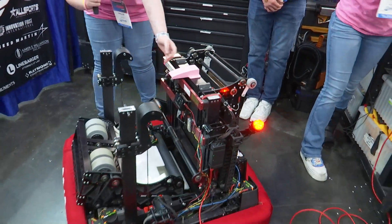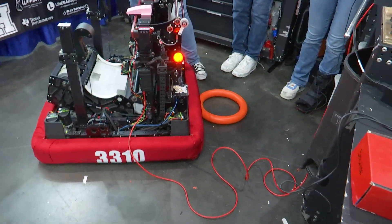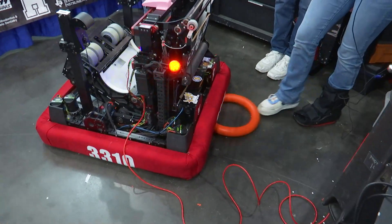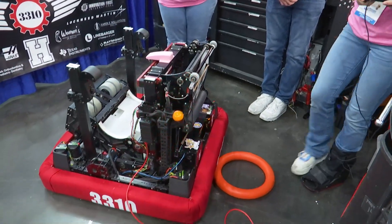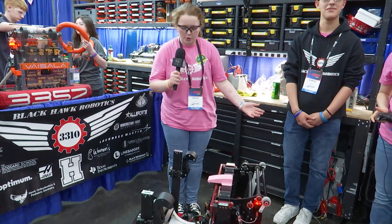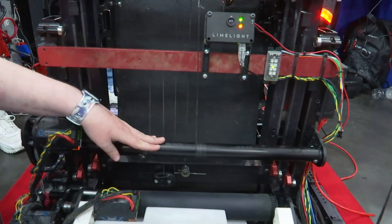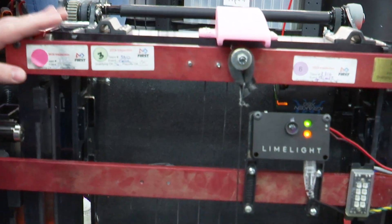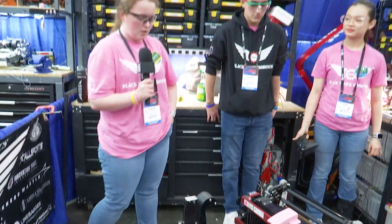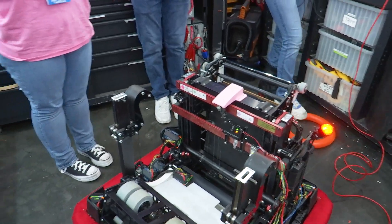Whenever we're scoring in the amp, this entire elevator comes up about halfway so that we can score into the amp. Whenever we are going to score into the trap, we climb and then these wheels hit against the stage and we score into the trap. Our elevator is on a push-pull system — we have two sets of strings; one set pulls it up and on the way down the other set of strings pulls it down, so at least one string always has complete tension. In the middle both have complete tension, and it's all on just one barrel, one motor.